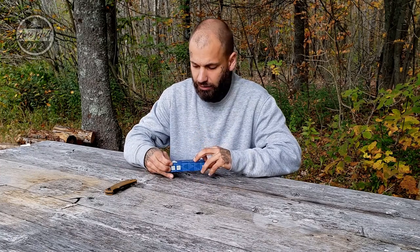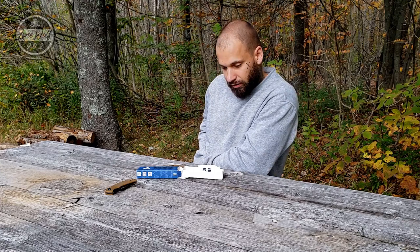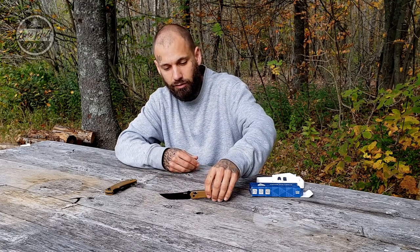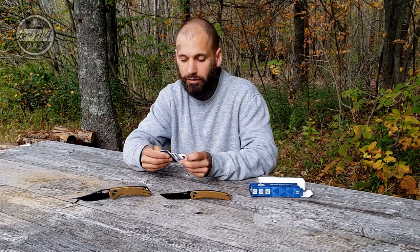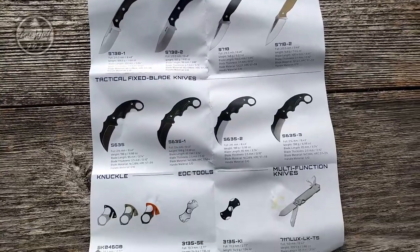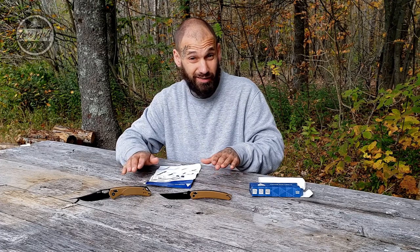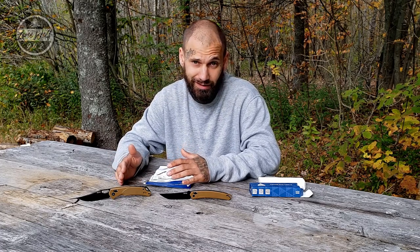I have two different models, both in coyote tan as I requested. They do come in different colors. They included a pamphlet showing a whole range of products they make — from fixed blades to other folders, a shovel, a pick — really a lot of interesting products. They're on Instagram and I've been following them closely, hoping to develop a relationship and get my hands on a few more pieces of gear.